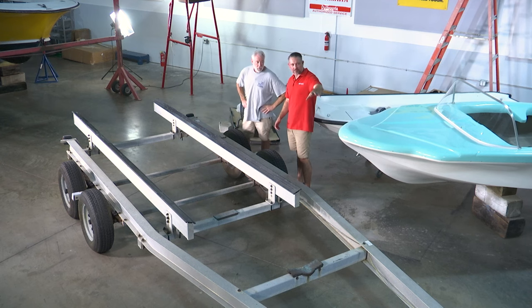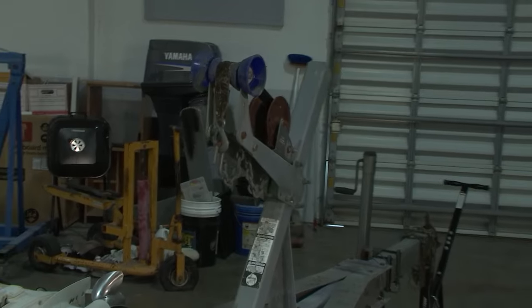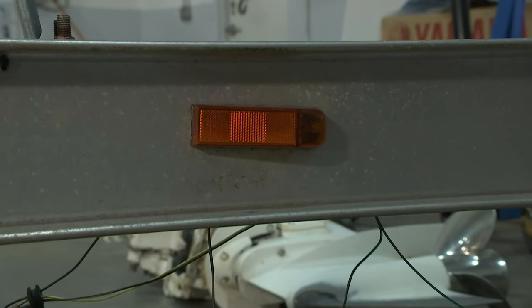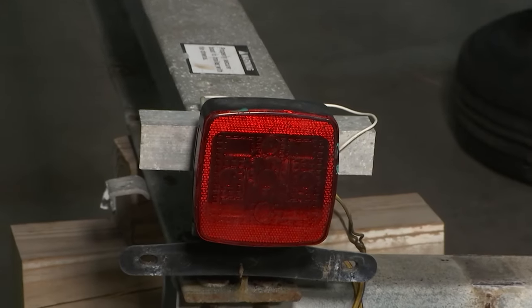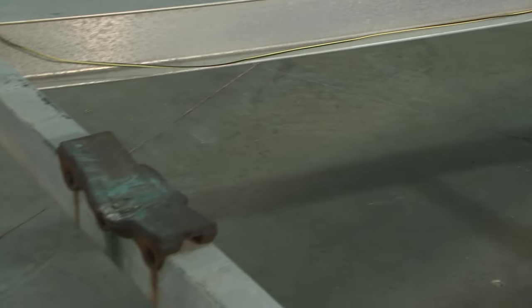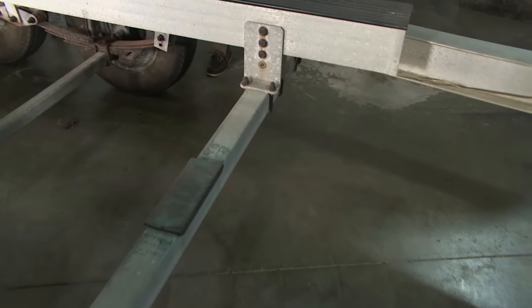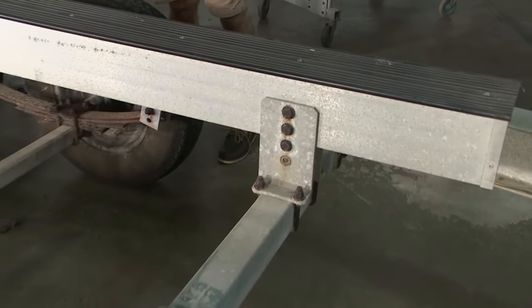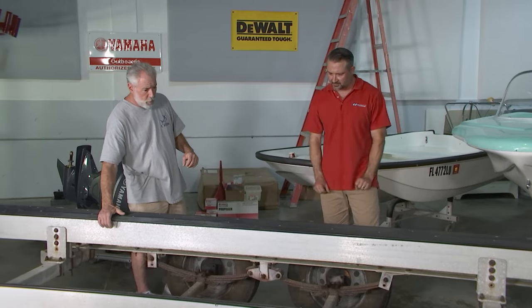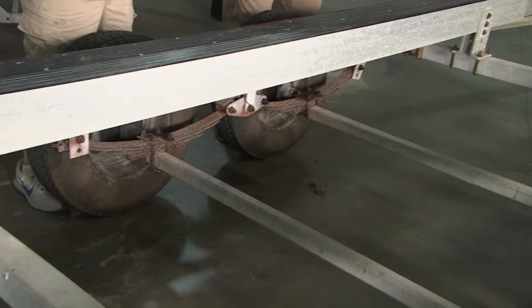What all are we going to replace? First, we're going to start up front with the winch — replace that with a brand new F2 winch. Working our way back, we're going to put brand new LED lights: marker lights, rear tail lights. The cross members are okay, but the hardware is another story — we're going to clean up the cross members but replace all the hardware there. Our aluminum bunks are in good shape. The chassis is what I'm really concerned about. This is a spring axle, so it uses leaf springs for its suspension.